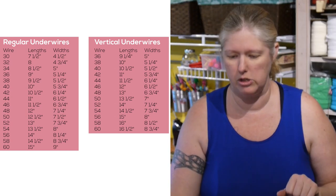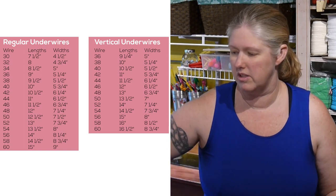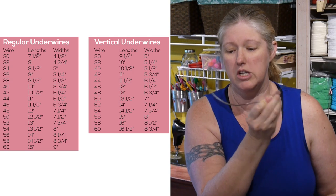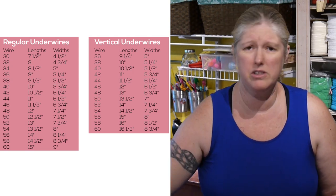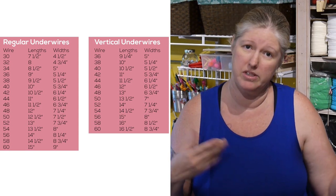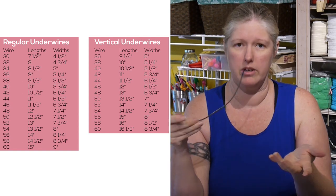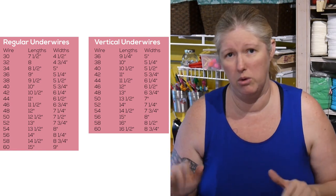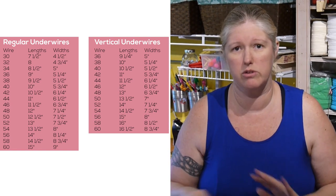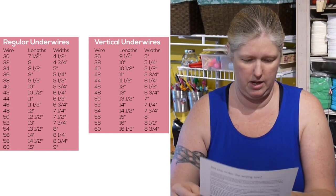I have two different measurements on the chart: one is the length and one is the width. If your wire looks bent and distorted like this, you need to ignore the width. But if you have a brand new bra that you haven't really worn yet and you're replacing a wire in a similar one, you could actually take the width measurement and use that on the chart. For this bent wire, we're going to ignore the width because it's stretched out and may not be accurate.